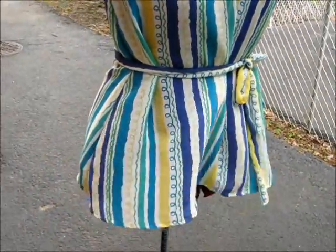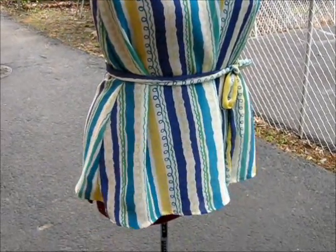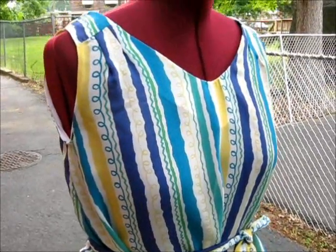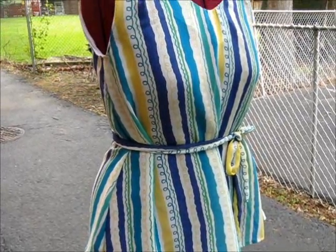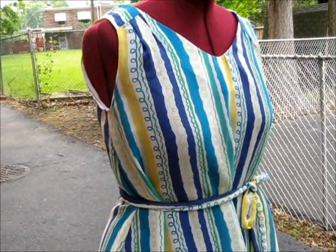I did my regular petite adjustment, which I do all the time, and just a regular narrow hem — that was basically it. Now I'm going to show you the dress version.